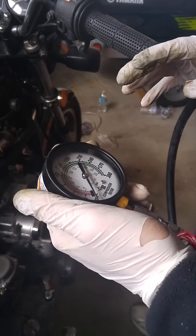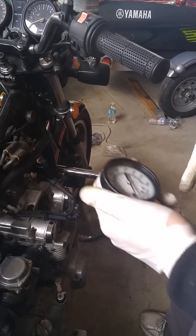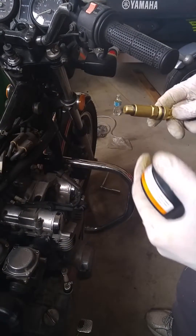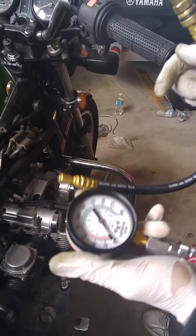You want at most a 10% deviation between all the cylinder heads. The first one was about 125, the second one was 130, and right now I'm going to show you how to do the third one. The procedure is the same for all four.